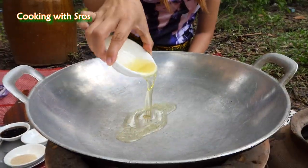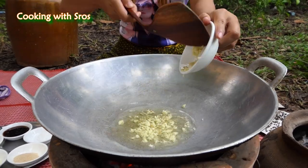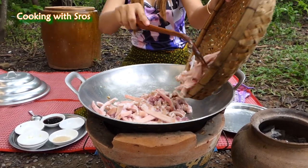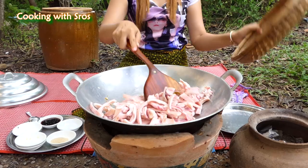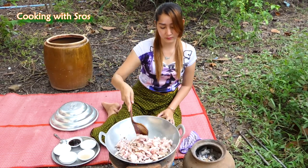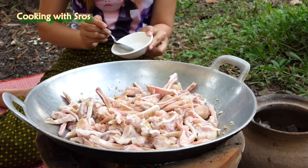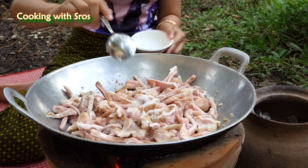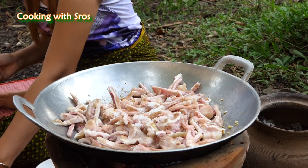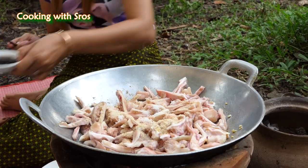Add soybean oil. Chop garlic. Pig ear. Sugar. Salt. Chicken powder. Oyster sauce.